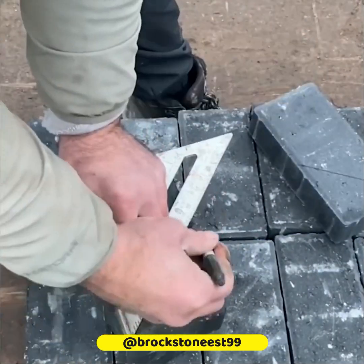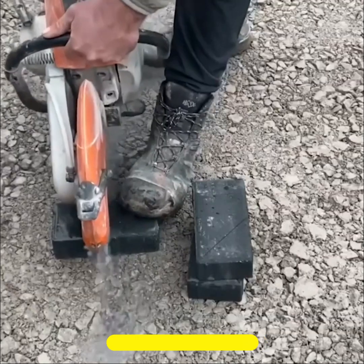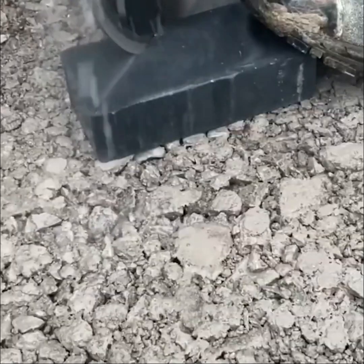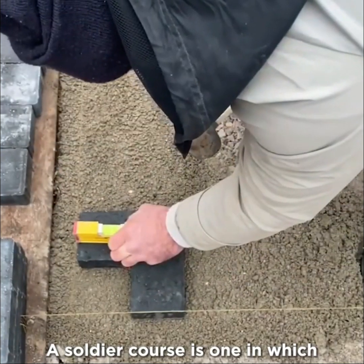This worker shows us how to craft a soldier course miter. A soldier course is one in which brick is laid standing on end with a narrow edge facing out.